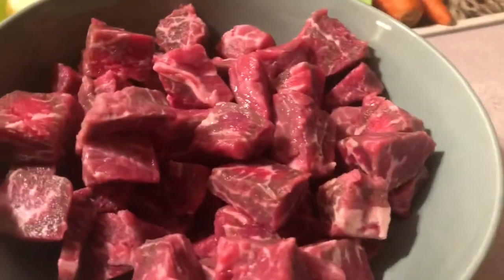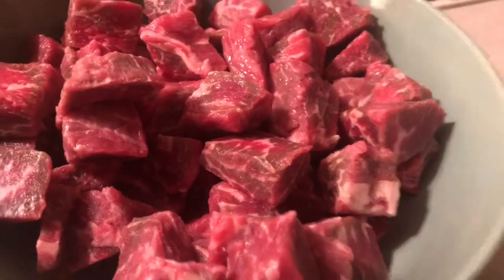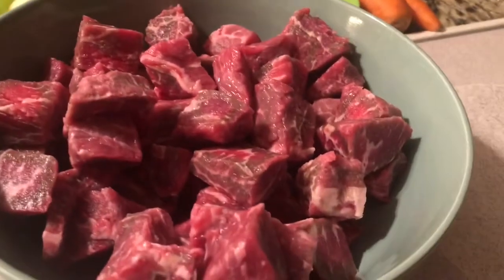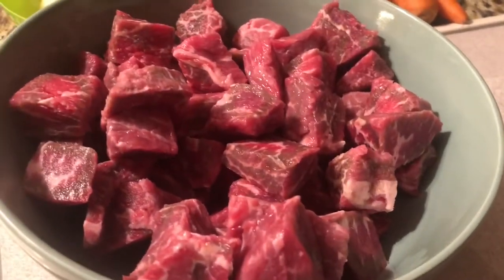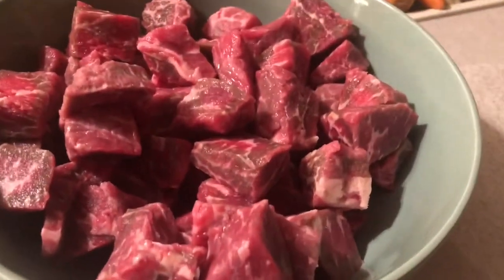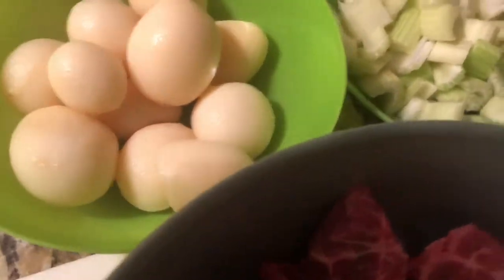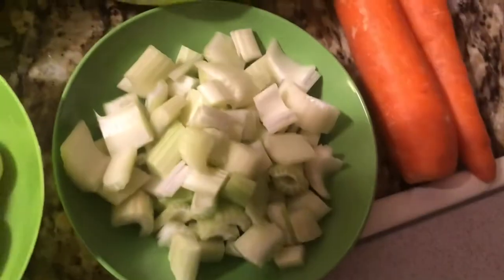Good morning, Estrella here again. Sorry I haven't been making videos for a long time. Today I'm gonna make some simple beef soup. These are all my ingredients: stew beef, potatoes, and celery.